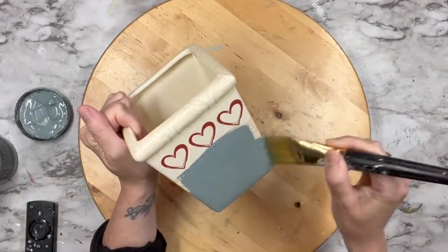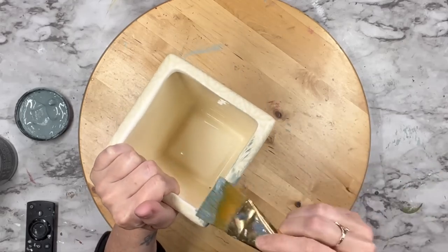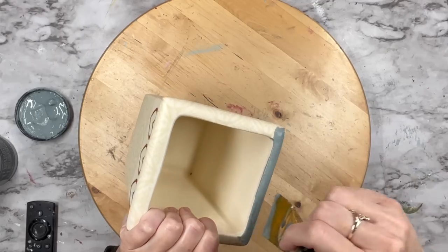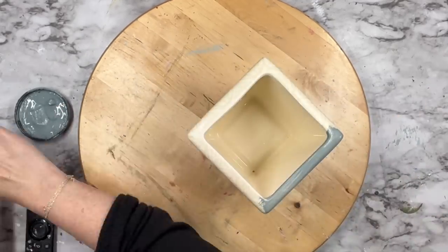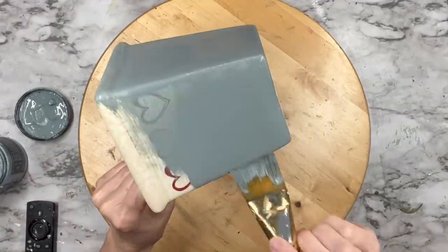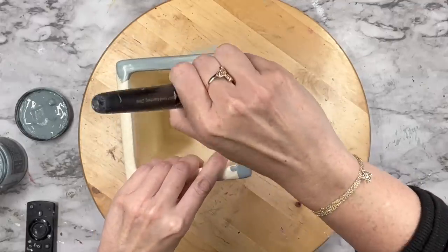Full disclosure, I did spray this with clear matte by Rust-Oleum beforehand — it's just a habit for me. However, the DIY clay-based paints do adhere to most surfaces. So I pulled out a paint I haven't used in a while and this is called Skeleton Key. It is such a beautiful grayish blue color and you can see right away how amazing the coverage with this paint is.